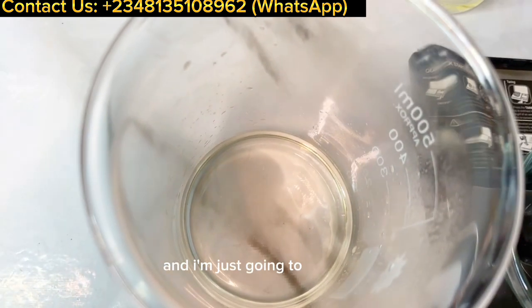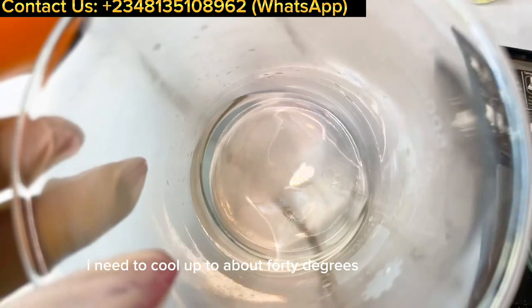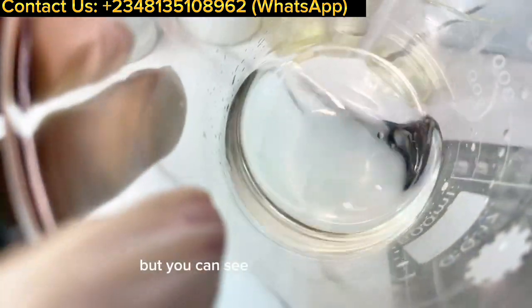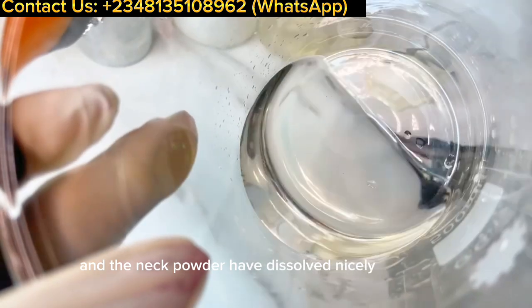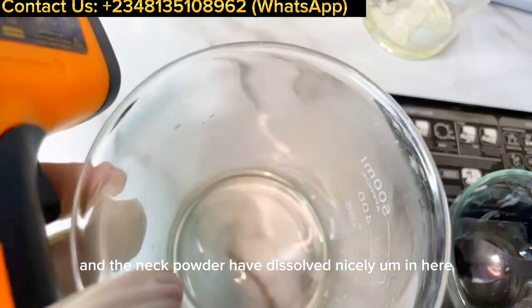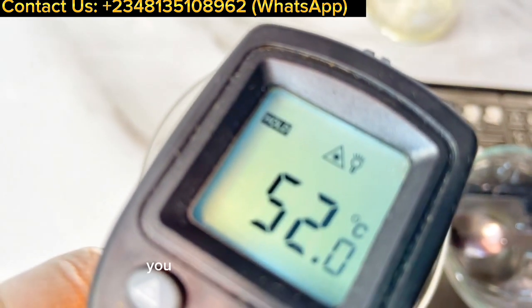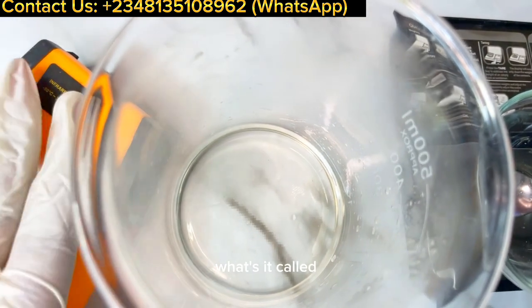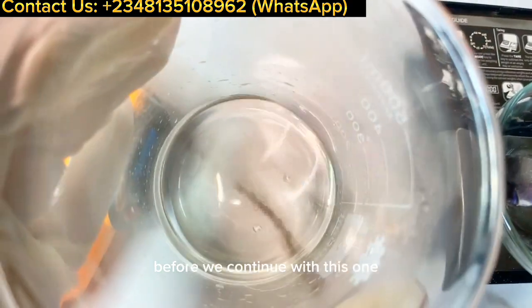I'm back from heating my water phase and I'm letting it cool. It needs to cool to about 40 degrees before I add other ingredients. You can see the niacinamide and NAG powder have dissolved nicely. We're checking the temperature — it's about 50 degrees — so I'm going to wait for it to drop to 40 degrees before we continue.